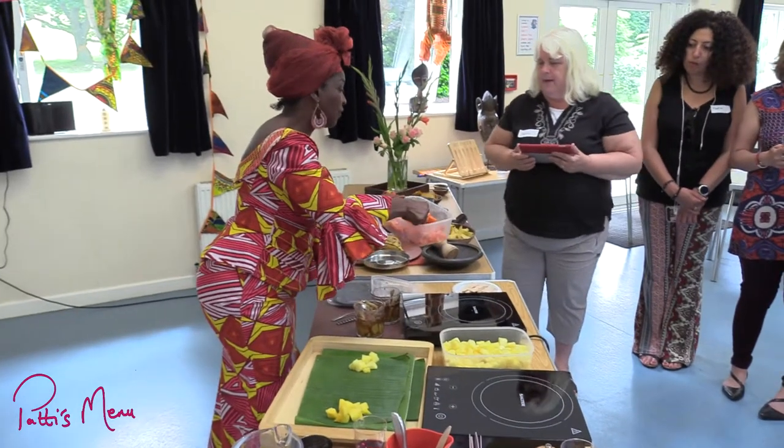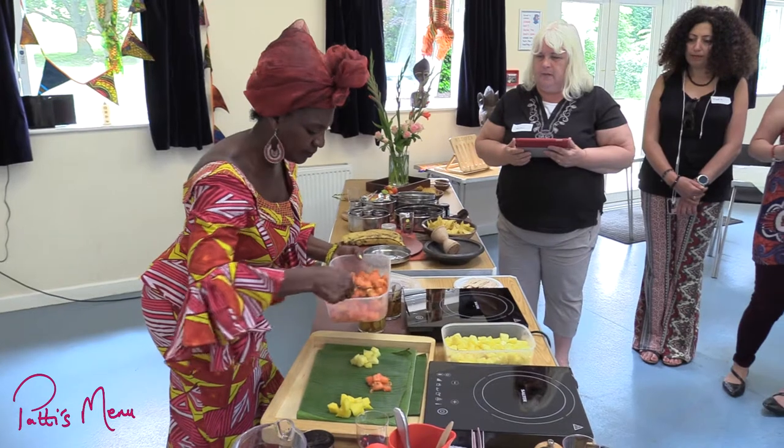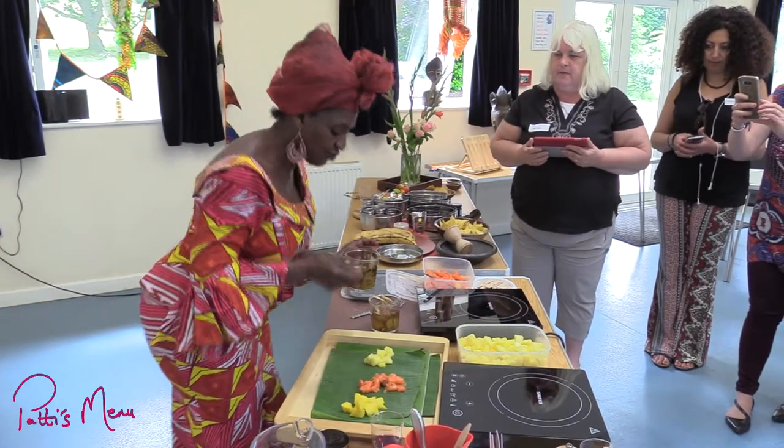And here's the papaya and it's got passion fruit with it. And then we've got the syrup and you can sort of go drizzly, drizzly.